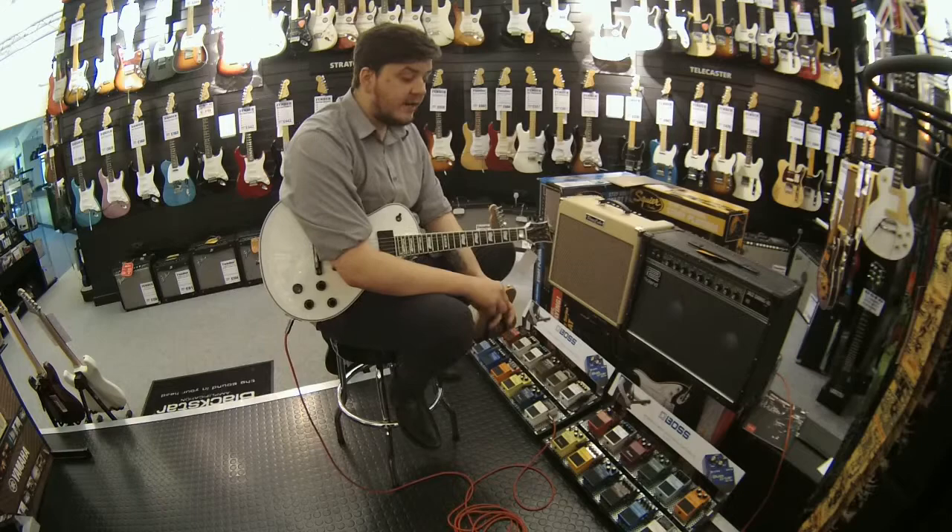Hi, I'm John from Rimmers Music. Today I'm going to talk to you about effects, loops and signal chains.